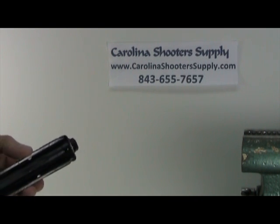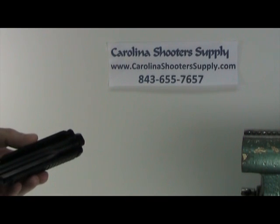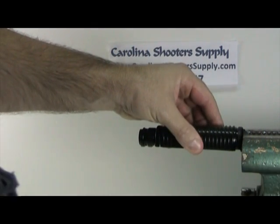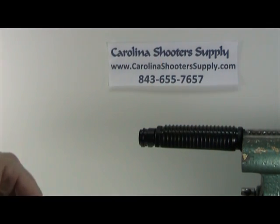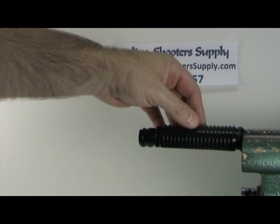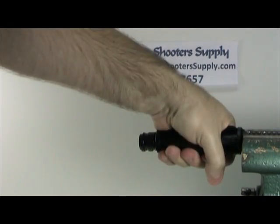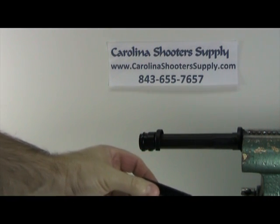Another way to remove the upper handguard from the gas tube if it's very stiff and you can't use a crescent wrench is to use a good vise. Snug it up — you don't have to snug it real tight because you don't want to mark up the sides. If it's extremely tight you may need a glove, but just grab it and rotate it until it's upside down, then pull it off the bottom.